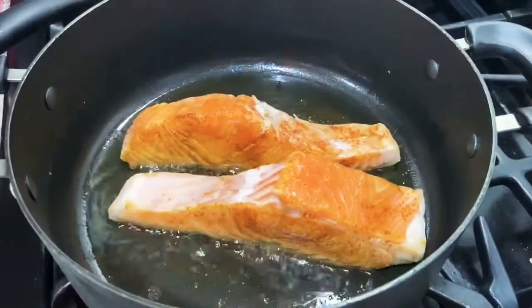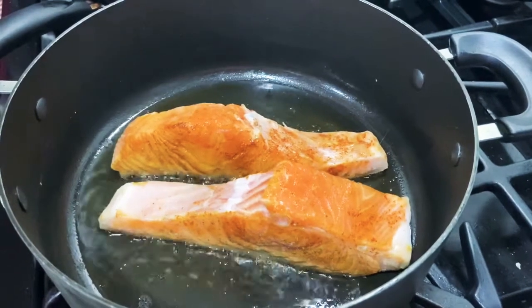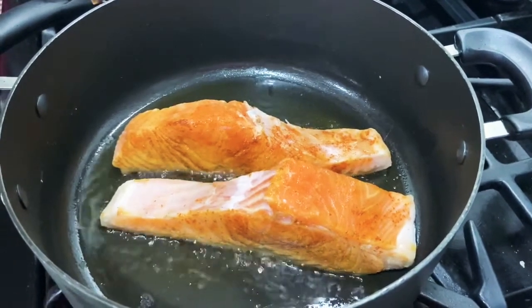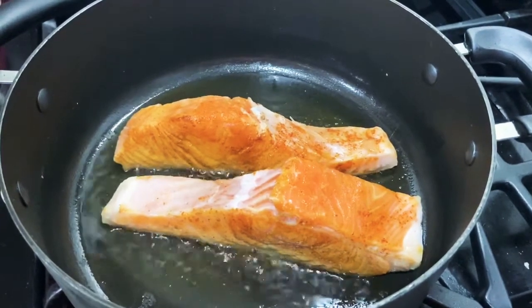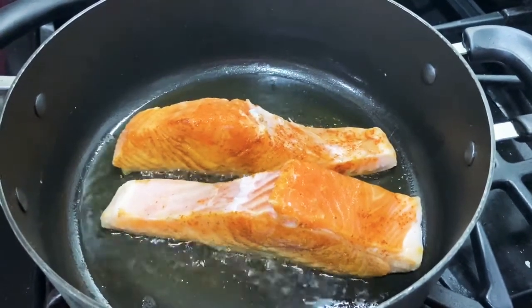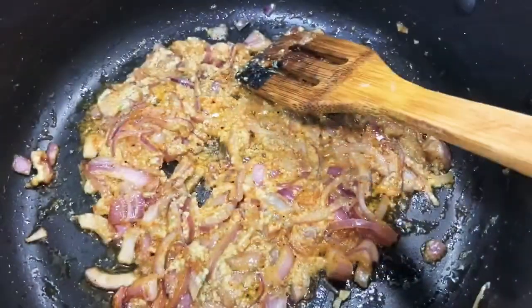Now I'm frying the salmon — each side about two minutes, not more than that, otherwise it becomes a little hard and I don't like that texture. I'm using olive oil and a little bit of mustard oil. If you don't have mustard oil, it's completely fine — you can add it later on.